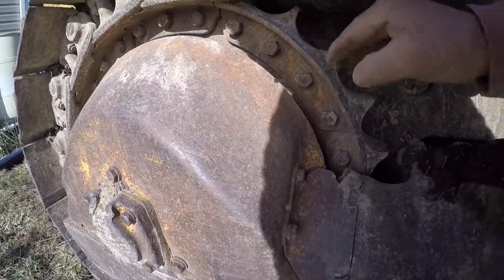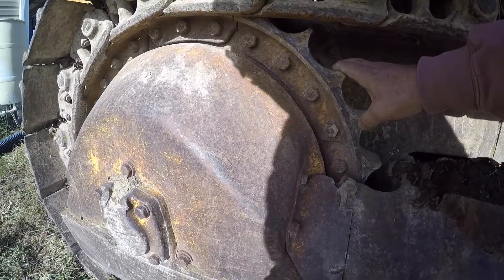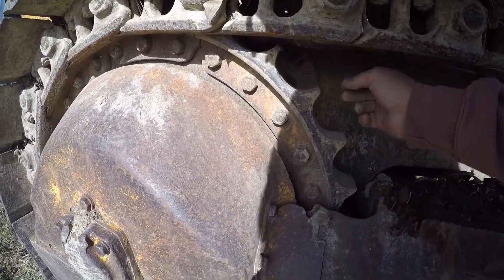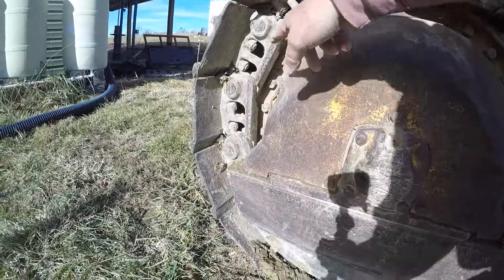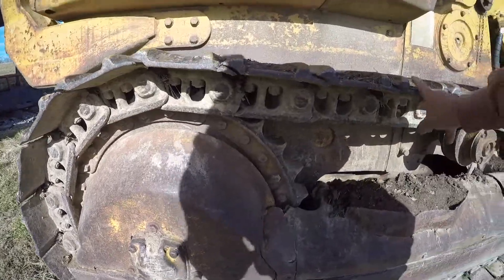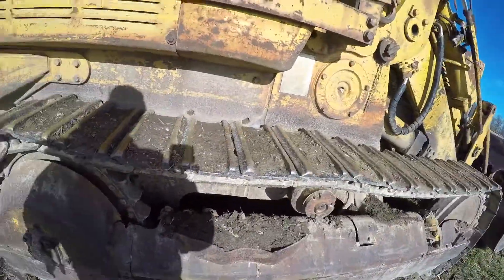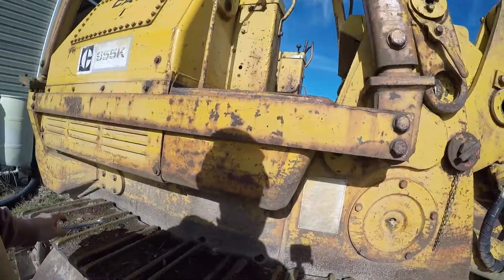Another thing you want to be aware of: check your sprockets on the back and make sure they're not worn. Like I said, this is where these pins roll up and come across the sprocket, so you want to make sure your sprockets are not broken or excessively worn. Those are just a few of the things you'll have to be aware of when looking at an old machine.